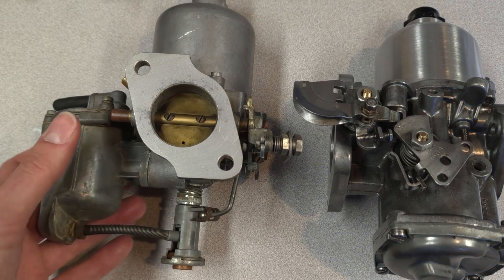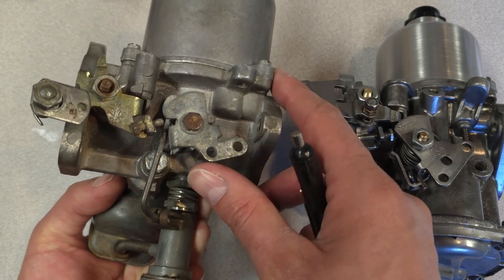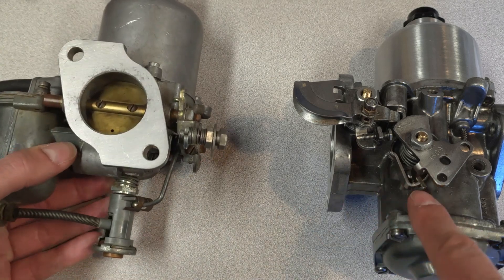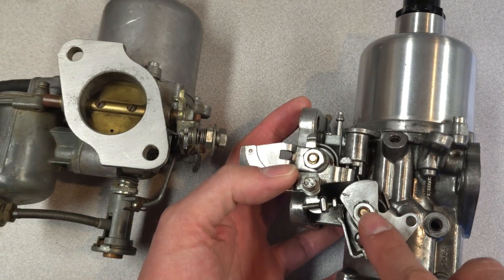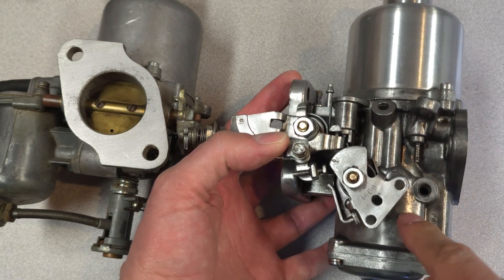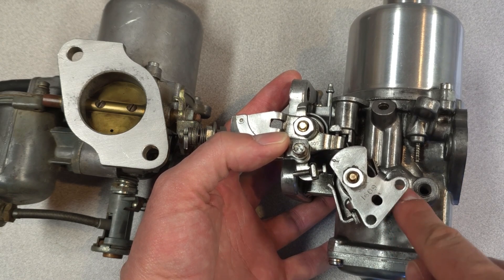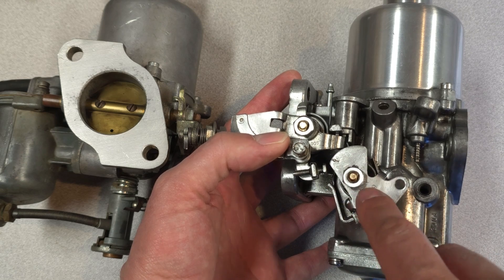The way these two carburetors work is totally different. The HS type is all about the moving jet. The HIF version actually has a secondary passageway cast into the manifold and drilled to provide a second passageway for fuel to flow out of the float chamber and into the intake. So there's not actually a moving jet — it just exposes and then hides a different passageway inside.